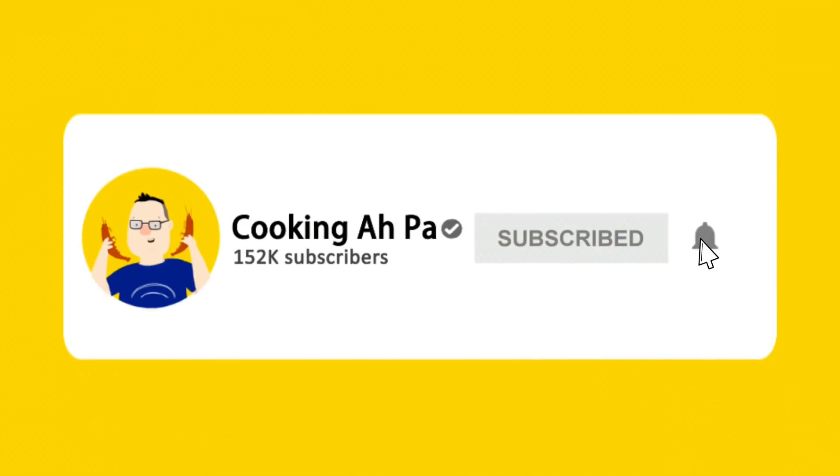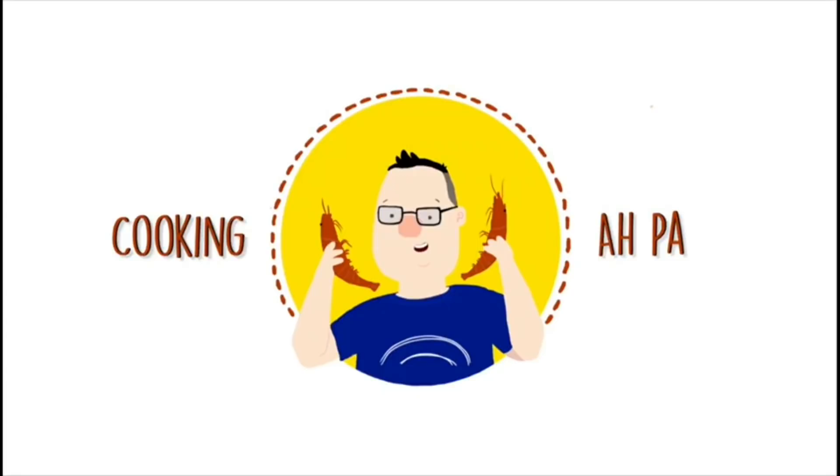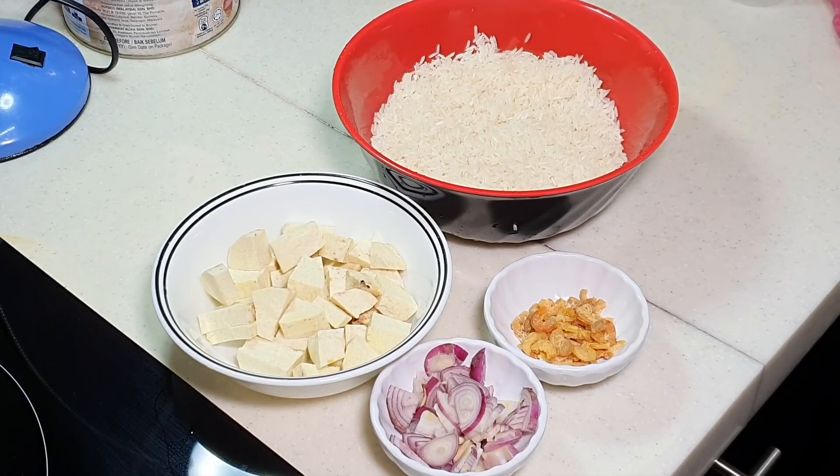Remember to click subscribe and notification button for more APA's videos. Hi, this is Cooking APA. APA will be uploading minimum 4 videos every week, on Tuesday, Thursday, Saturday and Sunday, Malaysian time 7pm at night. For the past two and a half years, APA has made over 600 videos on my cooking channel, so go and have a look when you are free.